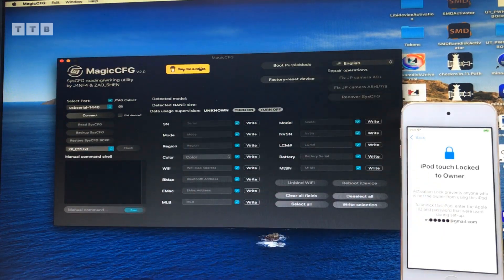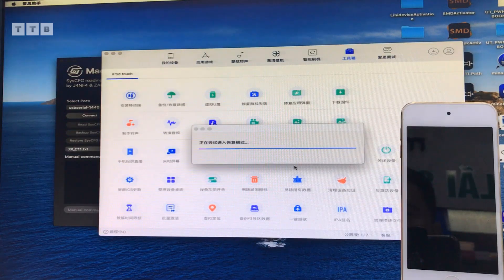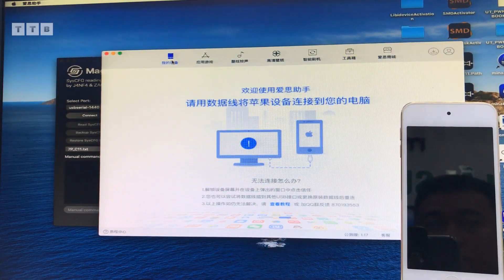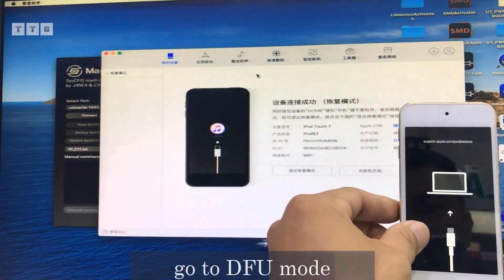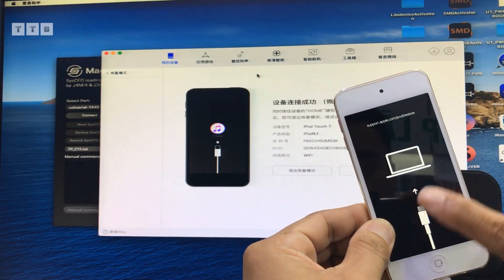Đầu tiên mình sẽ đưa cái máy vô chế độ DFU để đưa cái máy vô chế độ màu các bạn. Mình đổi số series nha. Trước khi vô DFU thì các bạn vô recovery trước nè, để hạn chế cái trường hợp đang chạy nửa chừng nó hay bị tình trạng reboot lên. Giờ tiến hành vô DFU. Các bạn để ý cái con máy này nha.